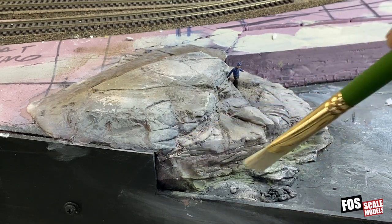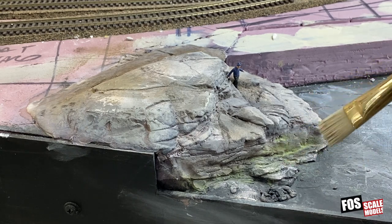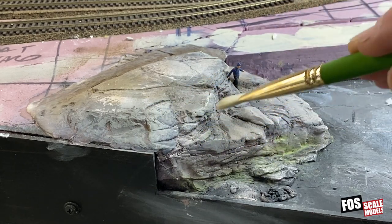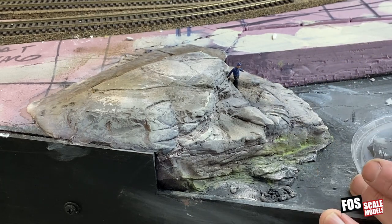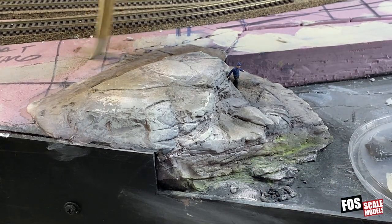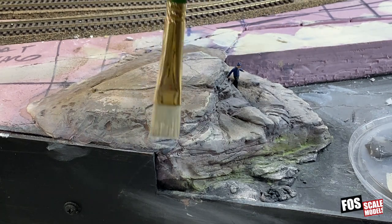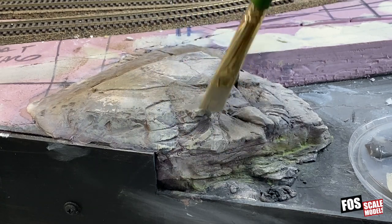Okay, we've let our low tide wash dry and we can see where we need to go back or change it a little bit. Before I do that, I'm going to dry brush a little bit more to grab some of these edges and highlight them. I'm using that concrete color again. When you're dry brushing, you're always taking off about 98% of the paint — a good amount — just hitting the edges.